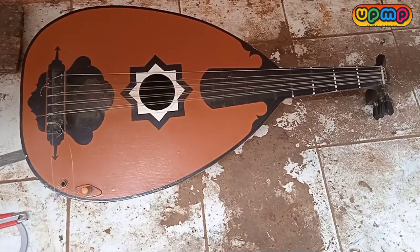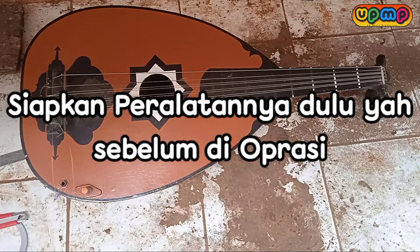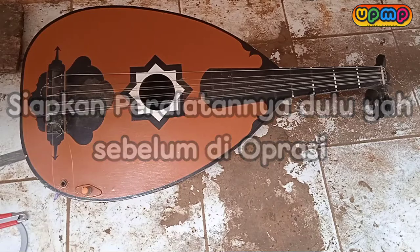Assalamu'alaikum warahmatullahi ta'ala wabarakatuh. Kembali bersama saya di UPMP channel. Langsung saja untuk teman-teman, cara mereparasinya — langsung kita siapkan peralatannya dan langsung kita operasi.